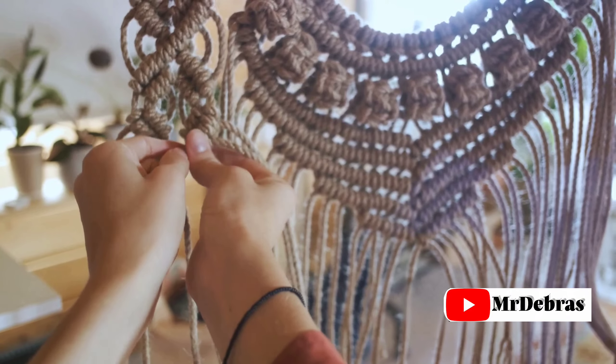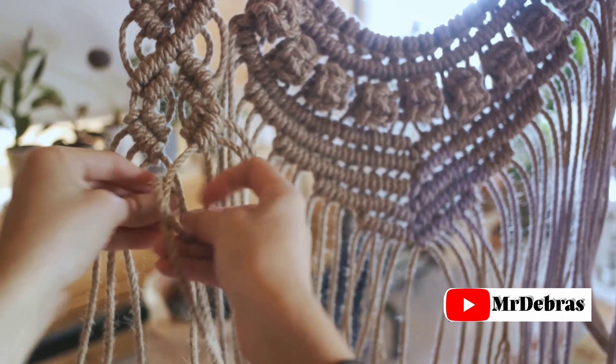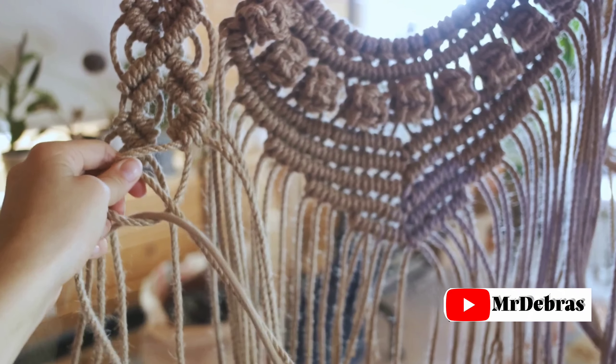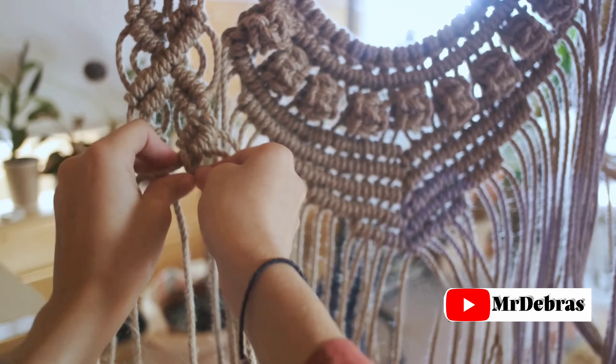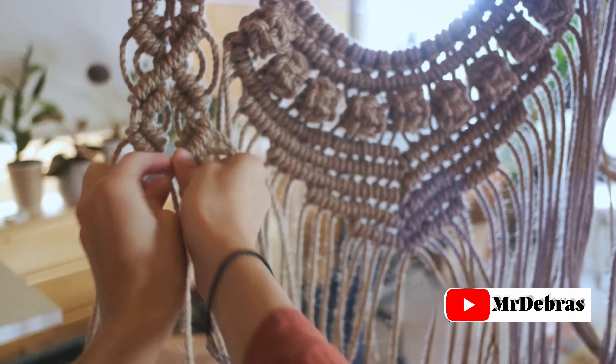Step 5: Start knotting. Begin knotting according to your design using the basic knots. Be patient during this process and make sure your knots are tight, as loose knots can end like loose relationships — ending in disappointment.